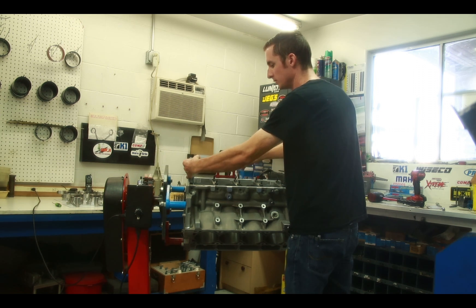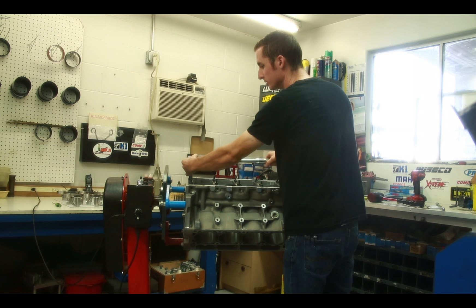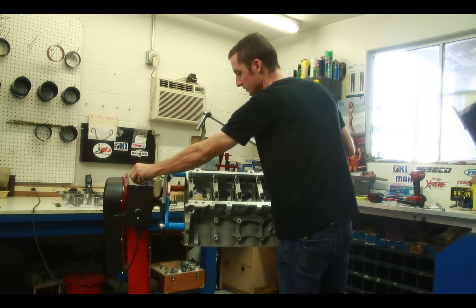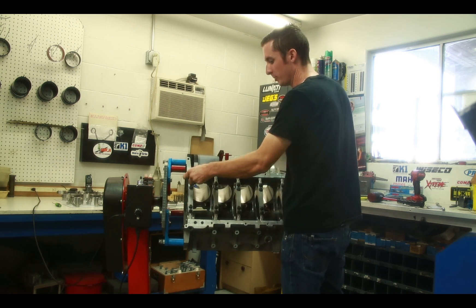When torquing the main studs on an engine in the upright position, it puts more strain on your back and on your shoulders. With this engine stand, you can roll the engine down to any angle to where you put less strain on your shoulders and on your back.